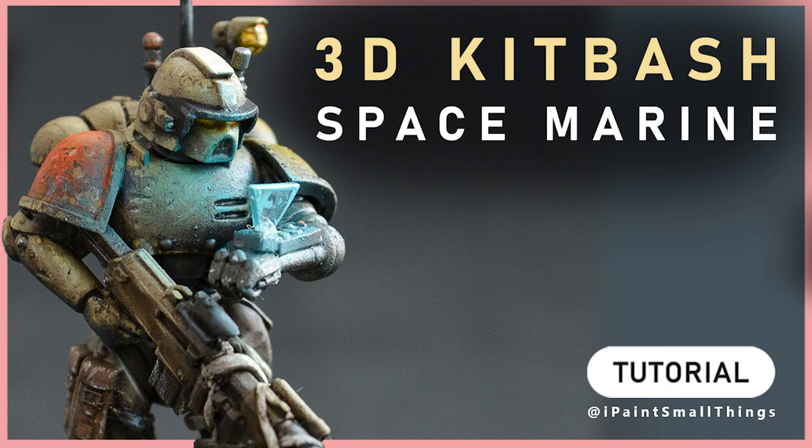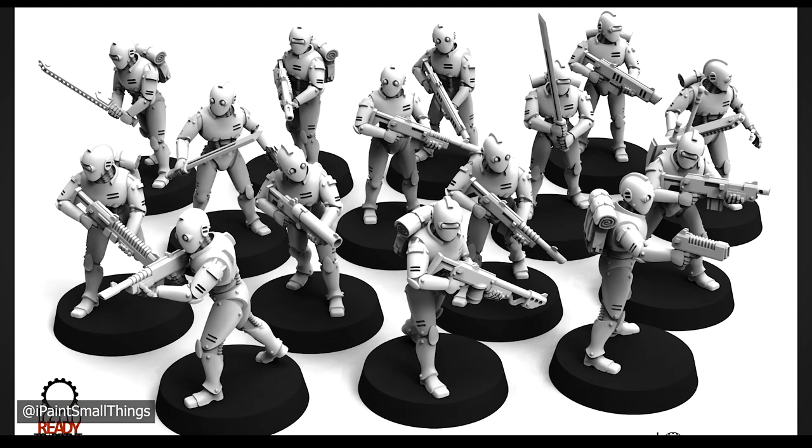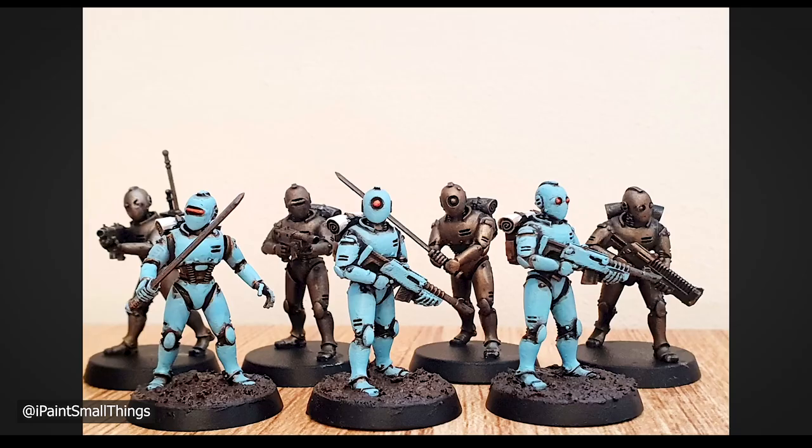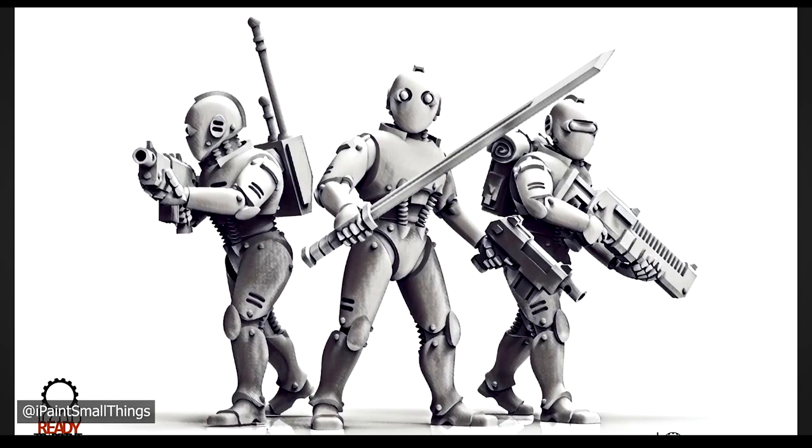Here's how I kitbashed a custom Sand Shrike Space Marine. As always, all good ideas come from a little inspiration. The Maker's Cult released these decobots, and I thought they'd make a great base for some space marines.